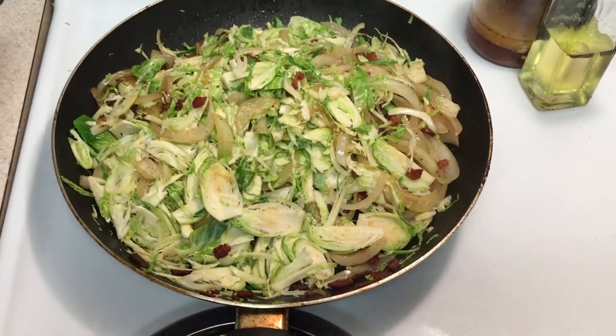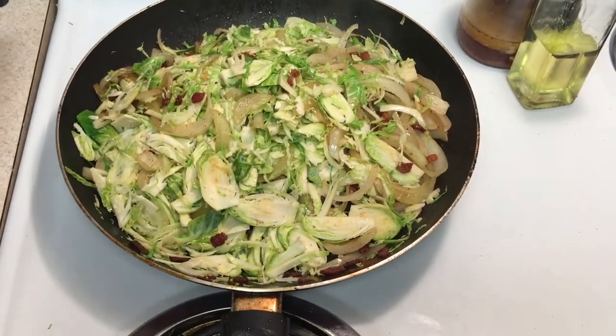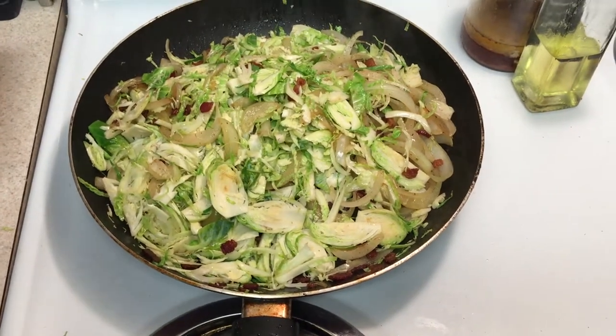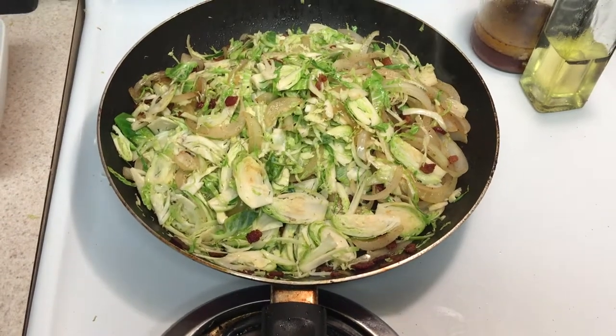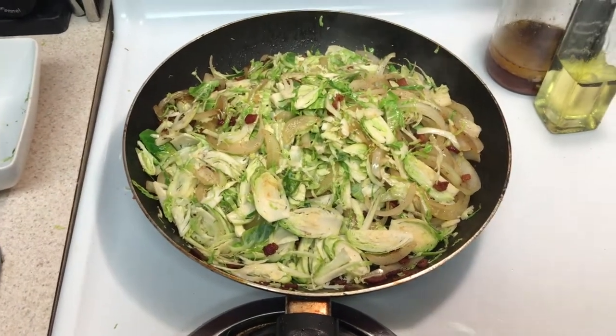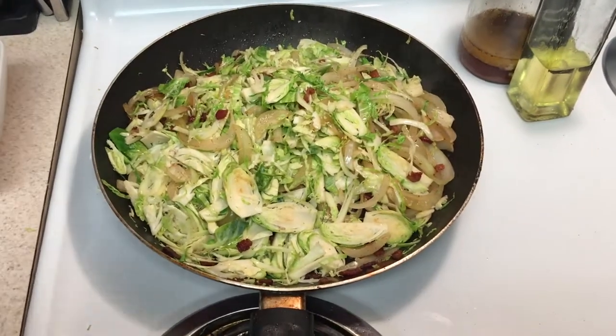When you eat these Brussels sprouts, they should not be crunchy at all. They should be al dente — just a little firm to the tooth, that's what that means. You can bite into it, it's nice and firm, not too tough, not like raw cabbage. It should be nicely cooked and it'll be really good.